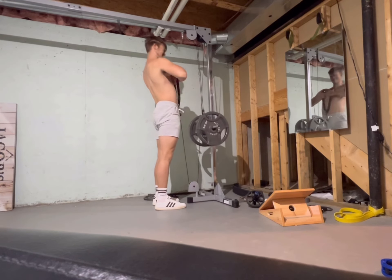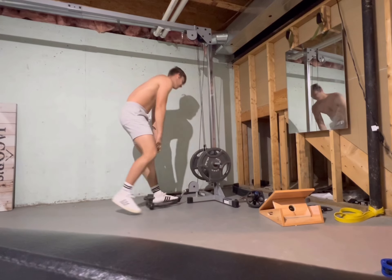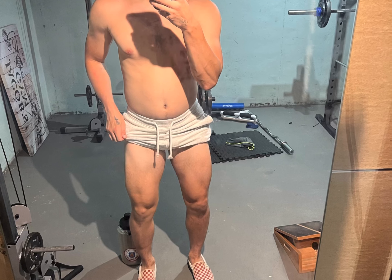Thanks so much for watching this week's video. Make sure you subscribe to see my progress — we'll see you next week.